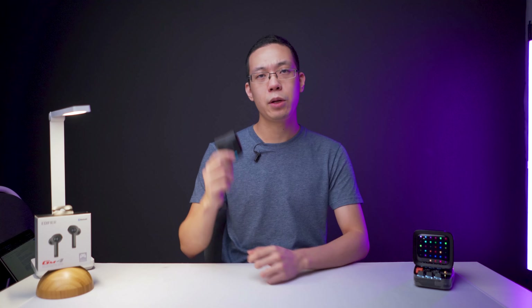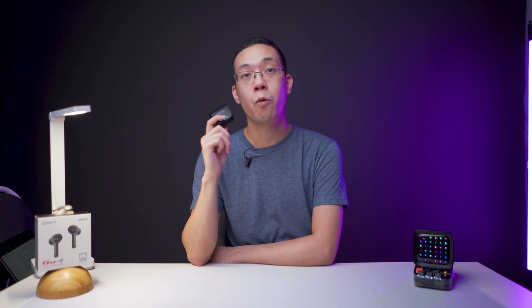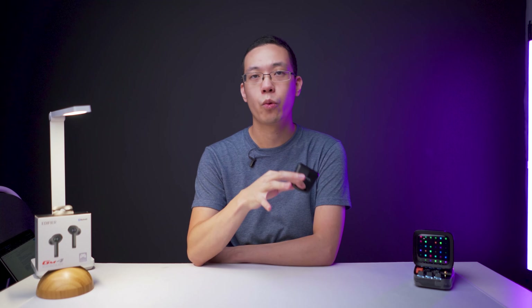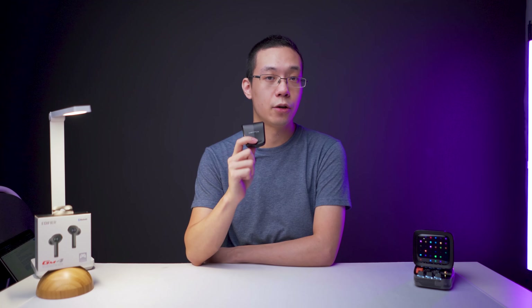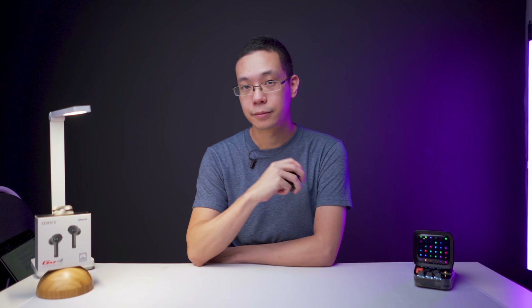Thank you for watching. Comment below with your thoughts on these earbuds, or let me know which country you're viewing from — I'd love to know where my viewers are coming from. Till then, I'll see you in the next audio review. Bye!